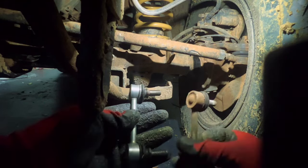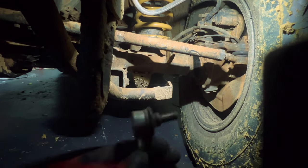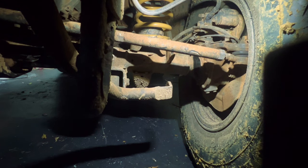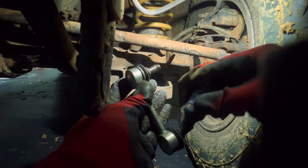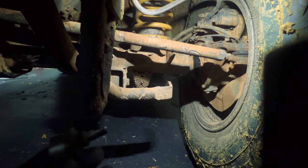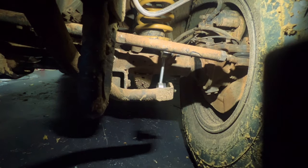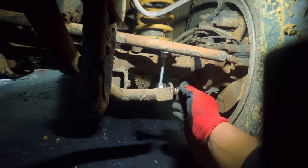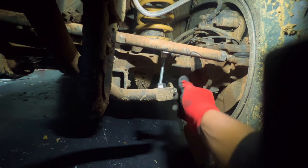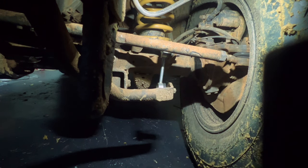Once again we can see the comparison between the old one and the new one — the new one looks nice. We're just going to put a dab of Loctite on both sides, using the last few drops efficiently. Now let's put the bolts on. I'll put pressure on it so the spring allows the bolt to tighten and loosen up a bit. Let's put the bolts in place and check that it's sitting flush before tightening.